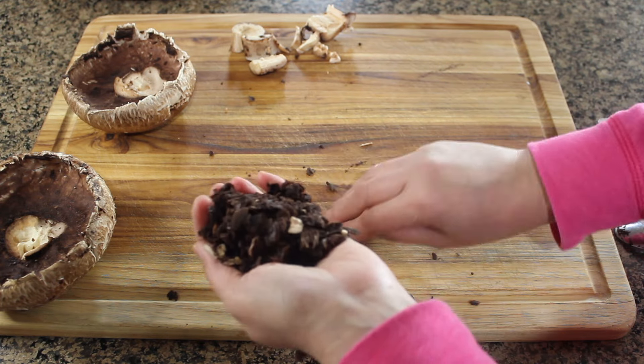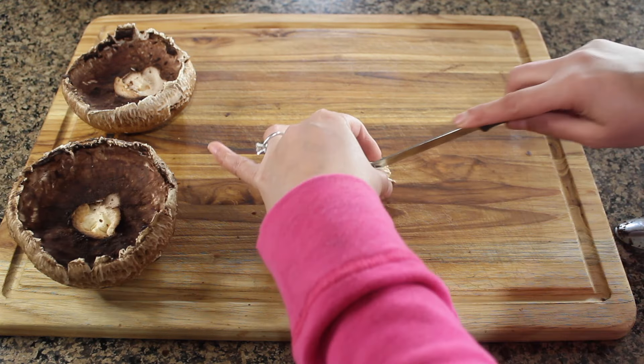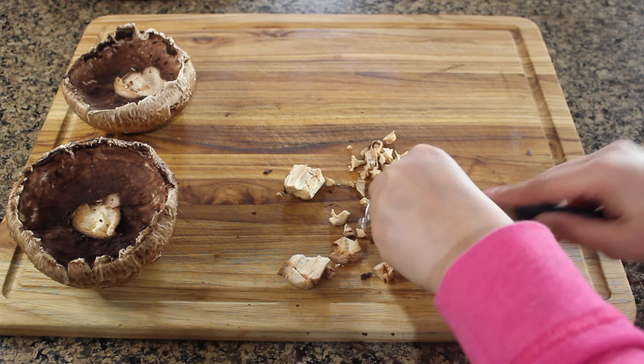I'm discarding the gills. Finally, chop the stems — we'll be using these for the filling.